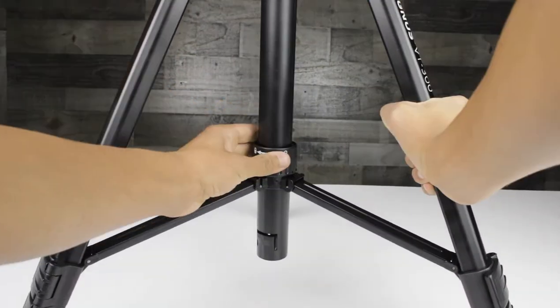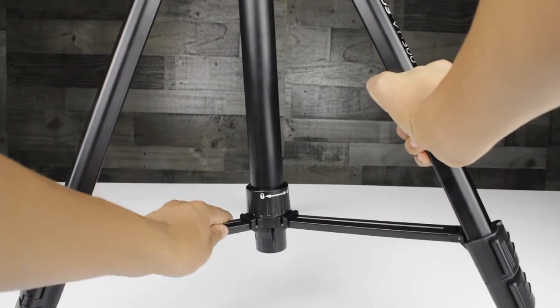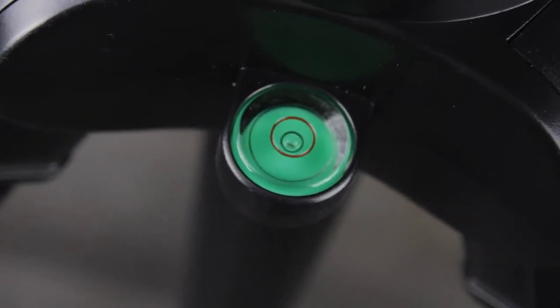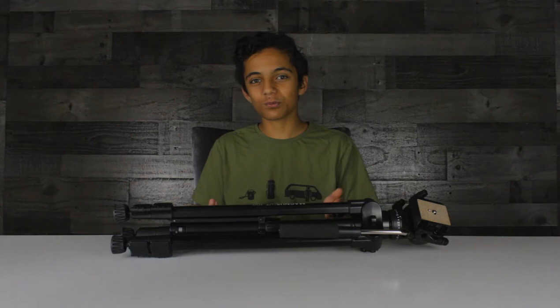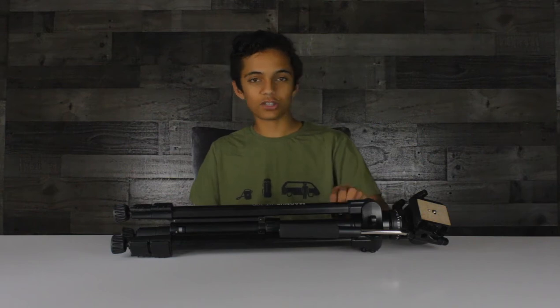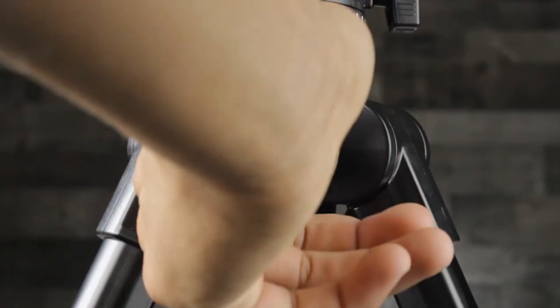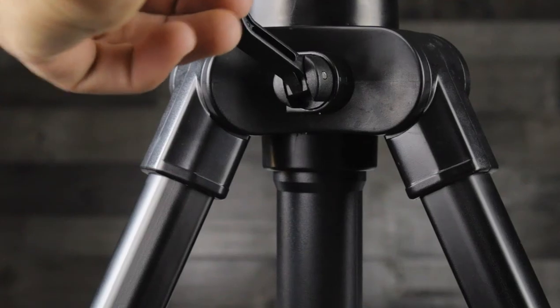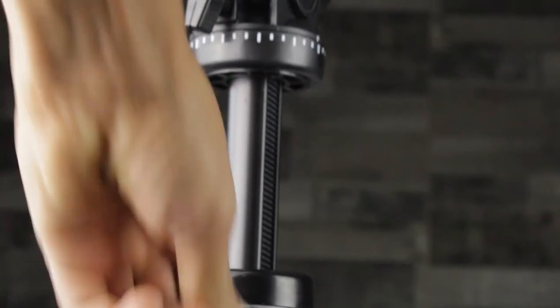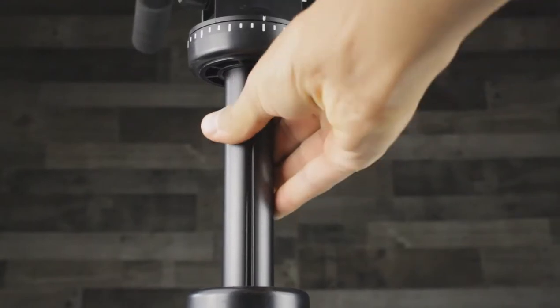You twist it and it will stay locked, and then you can unlock it by twisting it the other way. Now we've reached what's kind of like the neck area. There is a level to show you how level your tripod is — not too beneficial indoors, but very useful if you're shooting outside. There are two different knobs here: one loosens the neck of the tripod, and the other extends the neck. You just loosen the knob, then twist the lever system on the other side and you'll see it extend out. Then to lock it, you just twist that first knob again.